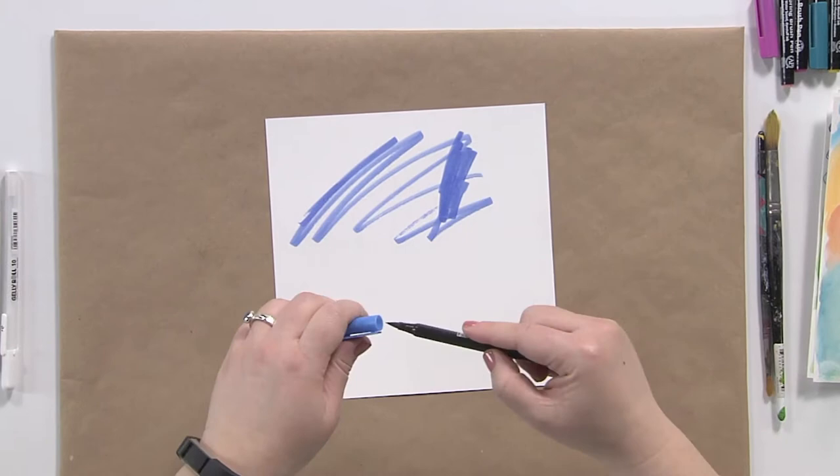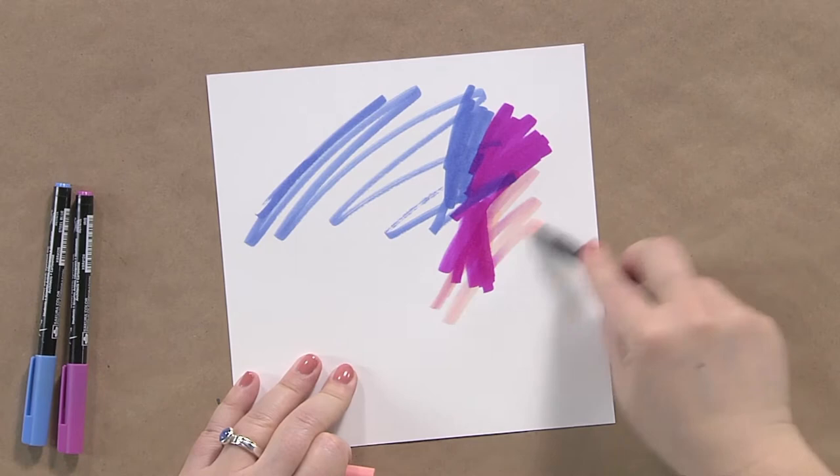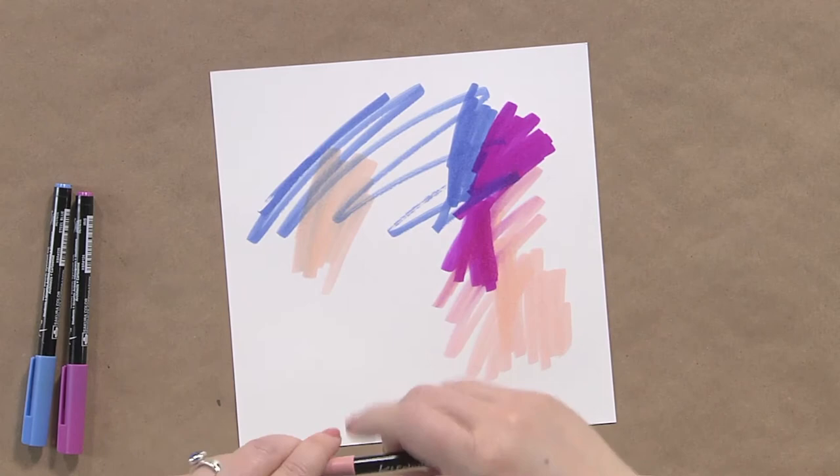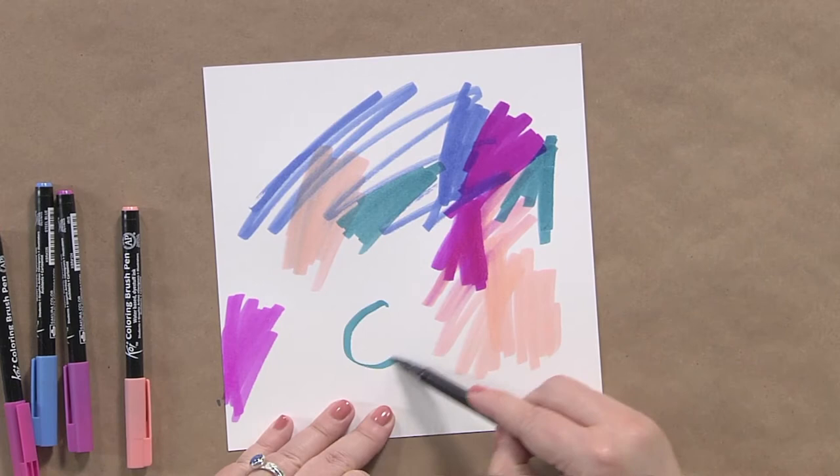How much color? The answer is yes — you really just want to have fun adding color. You can overlap colors, you can not overlap colors, you can put things together. The point is you just want to start to cover this paper with as much color as you can get on there. You can concentrate it, repeat colors, do actual shapes, depending on how you want to do it.